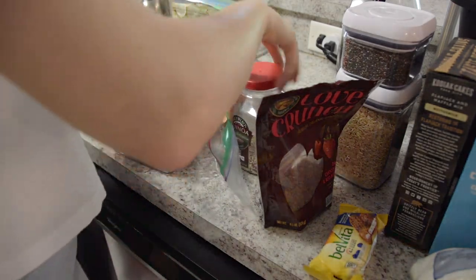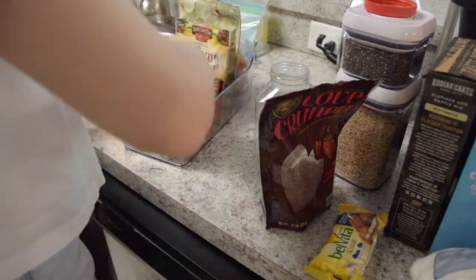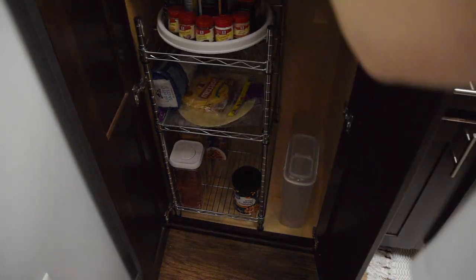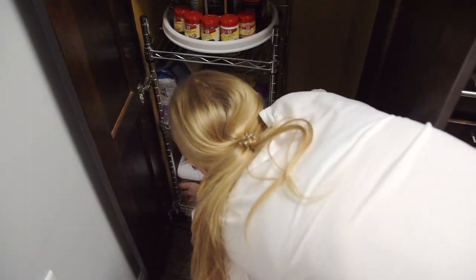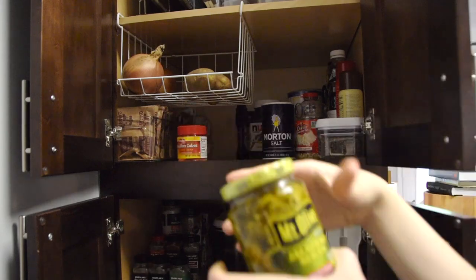I had only a little bit of quinoa left in its container and I wanted to keep all my grains together, so I decanted it into a little Ziploc bag and moved it to the bottom shelf. I ended up designating that shelf as the grains shelf — it has all of my pastas, rice, quinoa, uncooked lentils, and everything like that. It worked out pretty well even though I didn't plan for it to end up like that.